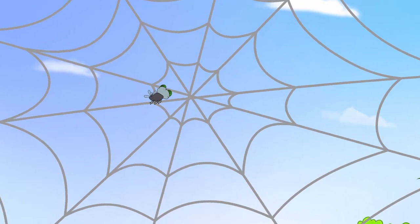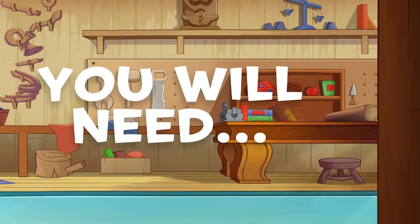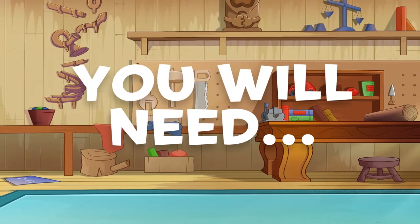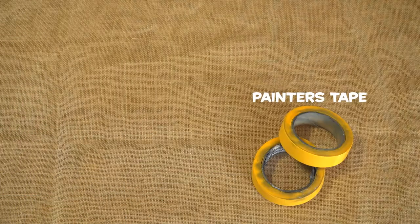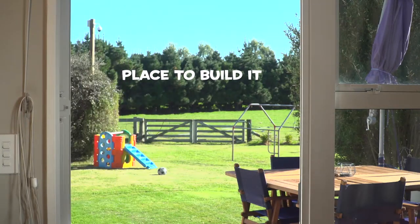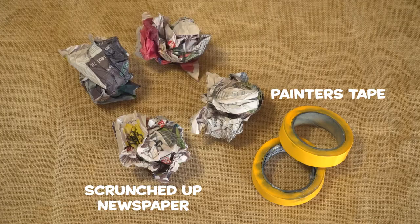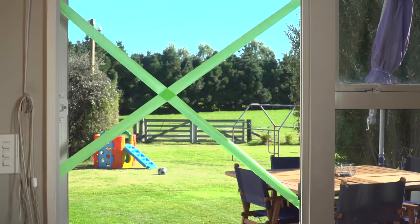Today, we are going to make our own spiderweb. To build our spiderweb, we will need some painter's tape, a suitable place to build it like a door frame, and some screwed up balls of newspaper.